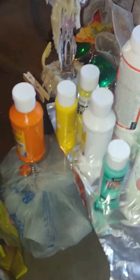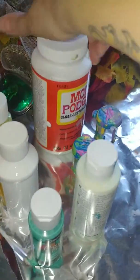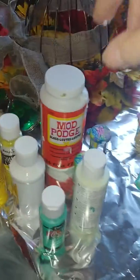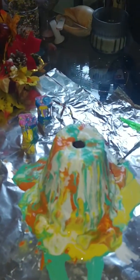I actually purchased the paint at Dollar Tree, believe it or not, and mixed it with Mod Podge 50/50, and just poured it all over. I splashed it up and got this result.